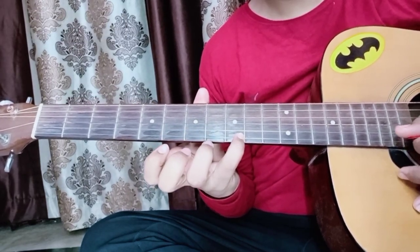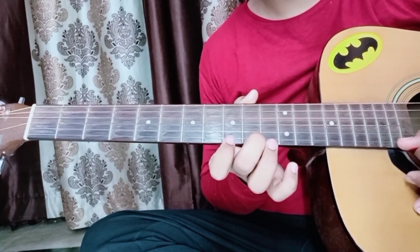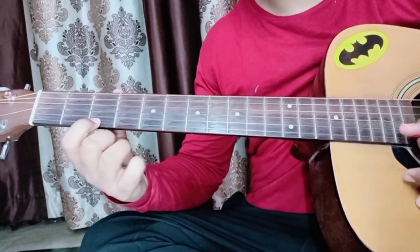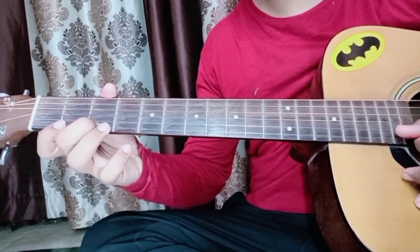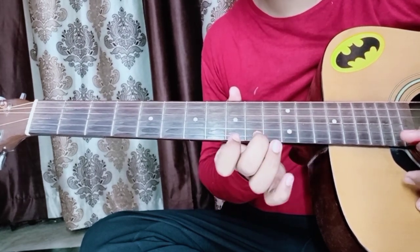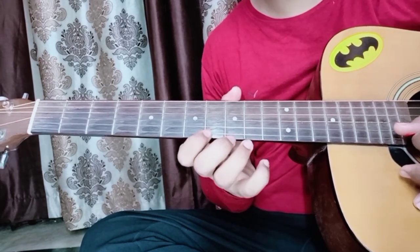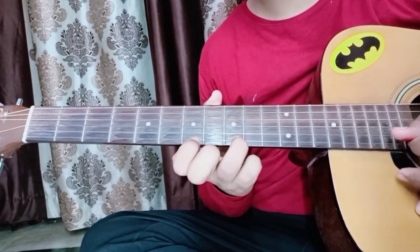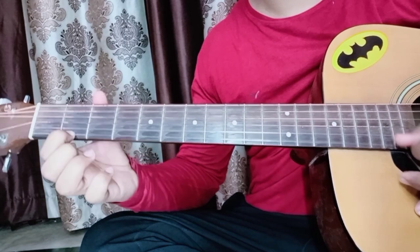Then from nine, slide up to twelve, then twelve, ten, nine, seven, six, three. Now I will play this full line slowly. Starting the same way: double-double zero, zero, double seven, nine, double seven, nine, double seven, then three, zero, hammer-on to three, then two, then zero.